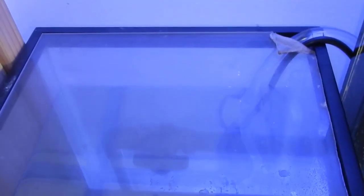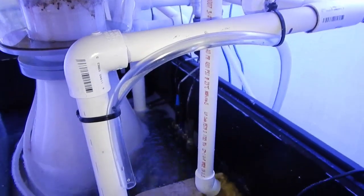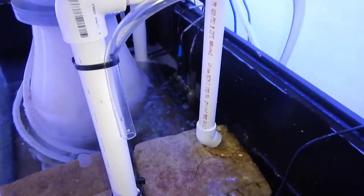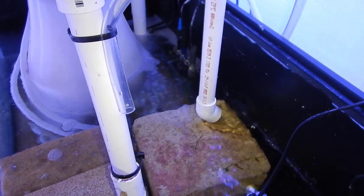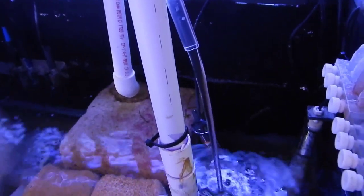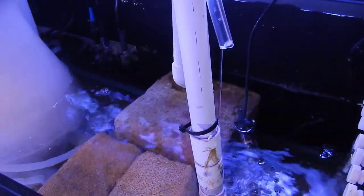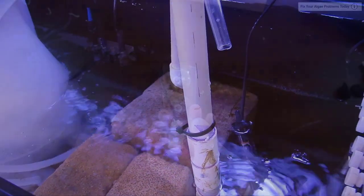One important thing about this ATO setup: the return line is up pretty high, attached via zip ties to the piping. You have to make sure the output of the auto top off tube is higher than the pump or water level within your reservoir. If you don't do that, it will siphon down into the tank — and even if the pump turns off, water will still flow through. Keep that in mind when setting up your system.